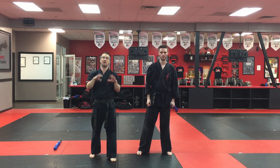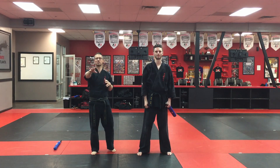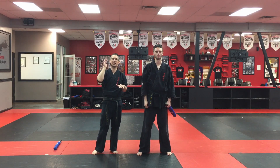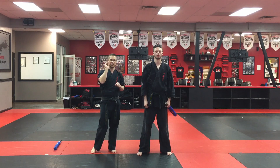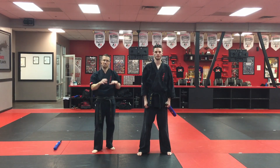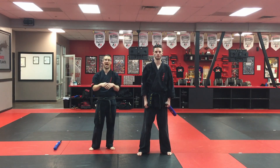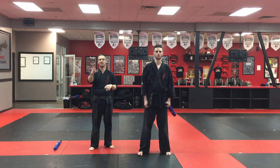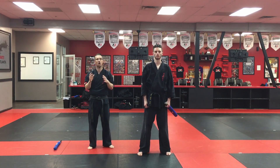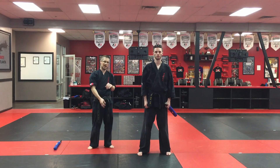Sometimes the basics are all they need. Bruce Lee is the one that said, 'I don't fear the man that knows 10,000 kicks; I fear the man that has done one kick 10,000 times.' When you get really good at the basics, you're going to get very disciplined and become very good because you'll have that repetition. That's what the next couple of weeks is going to be about — not a lot of new content, but reps.